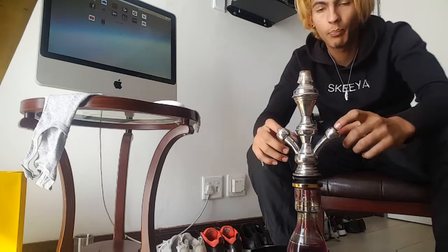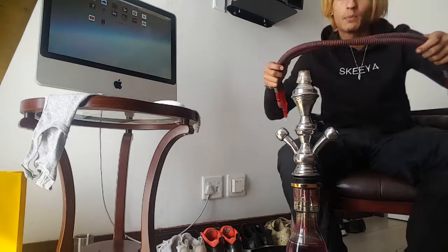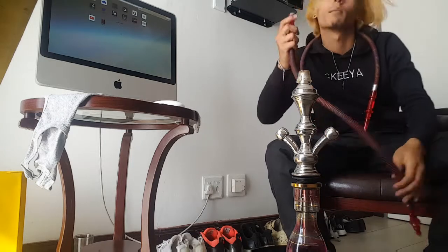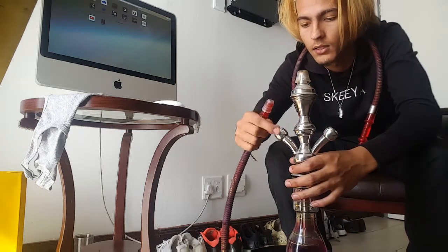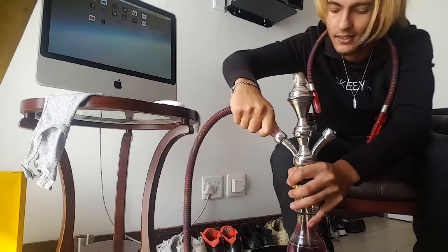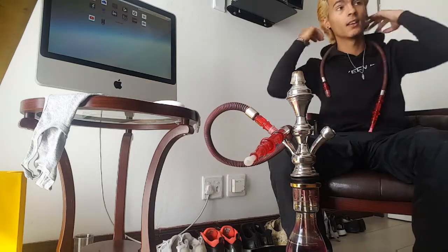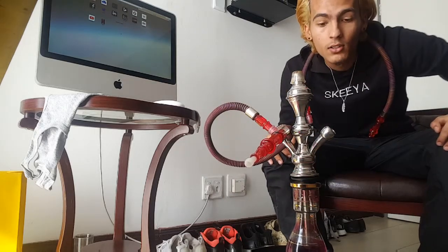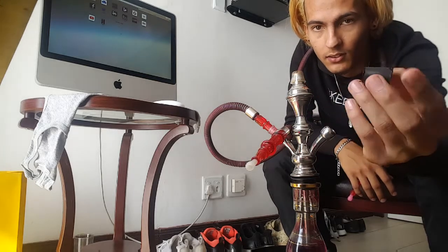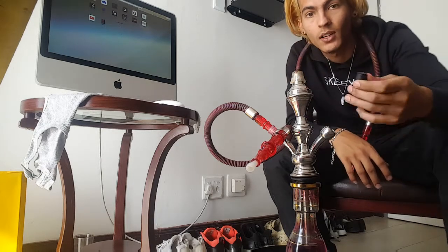The next thing you do is, once this is in properly, you take the pipes and put them in here. Since I'm alone I'll only be using one. Now I'm going to show you how I'm going to use that little rubber I showed you guys in the beginning. You put this in here, you make sure that's also in nicely. Once that's in you can take this and place it here. That little black rubber — try your closest hookah shop — this one came with the hookah, it was in the box.